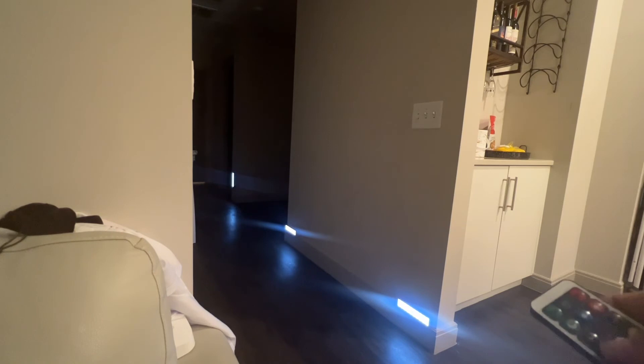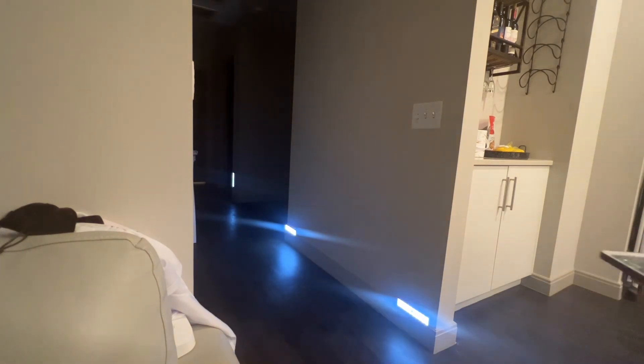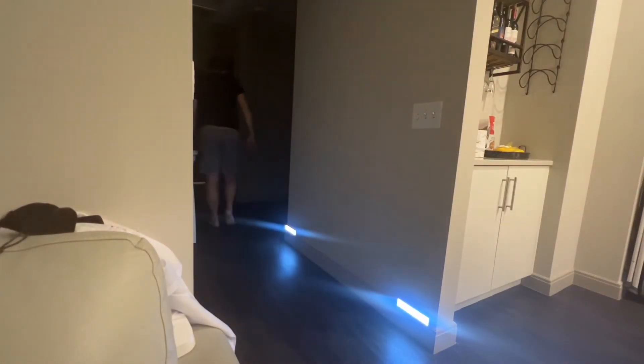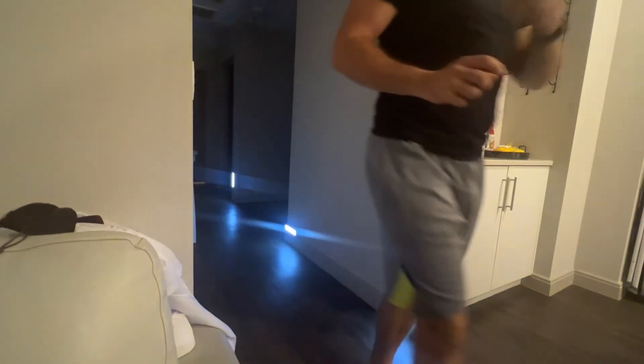You can see me using the remote to turn them off, turn them on, change the brightness, set them all to blue mode, and then finally set them all to night mode. Watch as they turn off one by one because they are no longer detecting human motion. Overall, these work great in many different situations, and as you can see, they work great in my hallway. I would recommend getting one for yourself — have a good day.